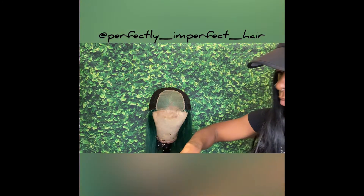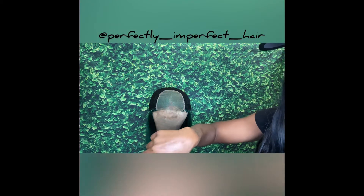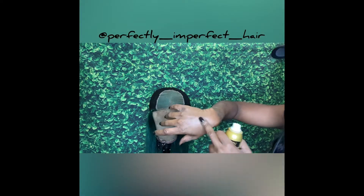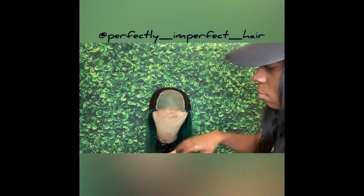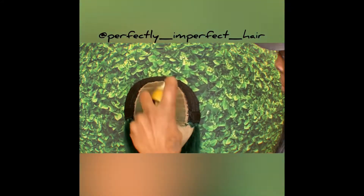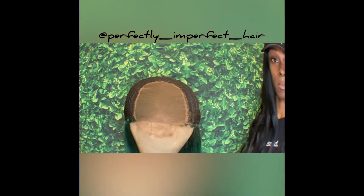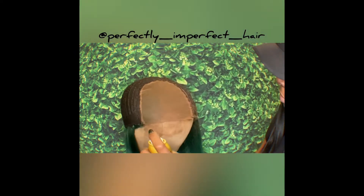I did a test spray on my hand to make sure it matched, because this was my first time using it and I didn't know if it was too light. The medium brown did go well with my skin complexion — there are darker ones you can try too. Like I said, it was $9.99 and I got it from my local beauty supply store. It smells really good too.